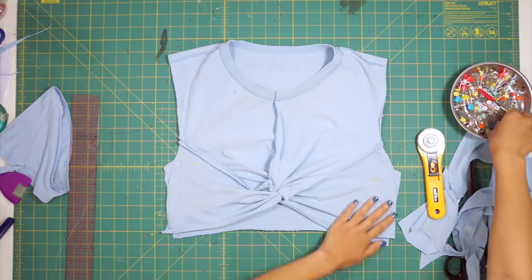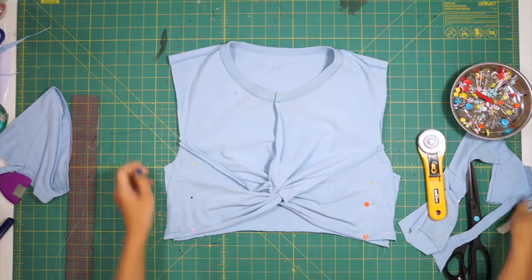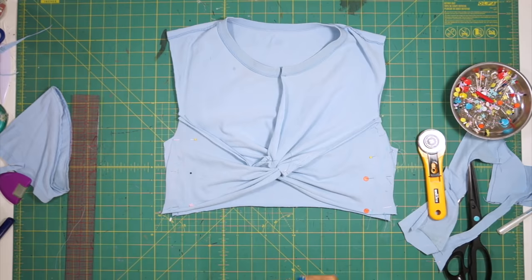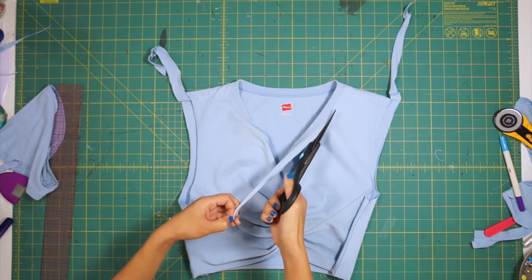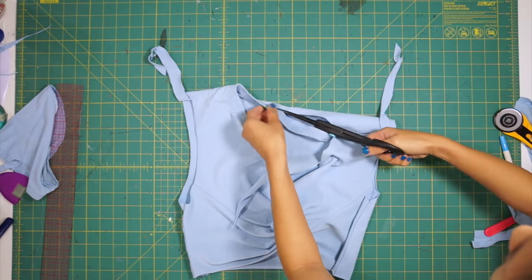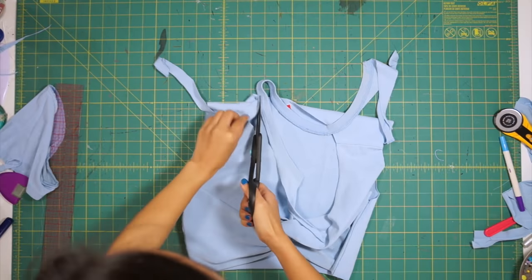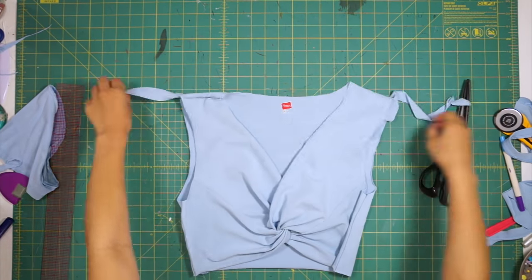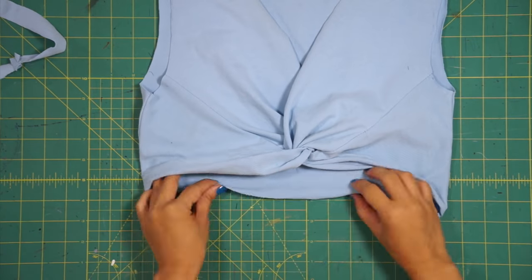Then face the top right sides together and sew down the side seams. Next I cut the neckline into a slight v-shape and also cut off the neckband.